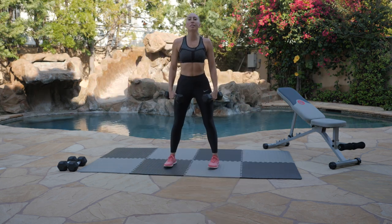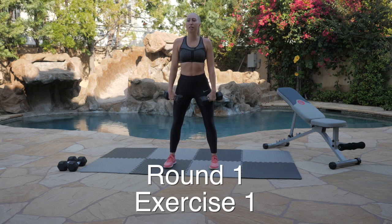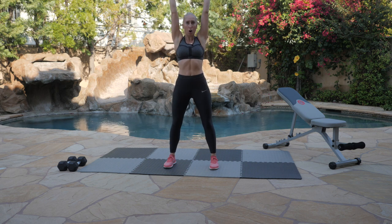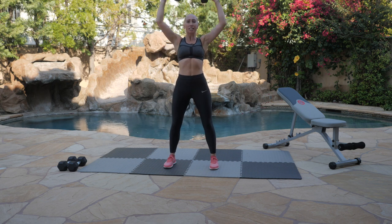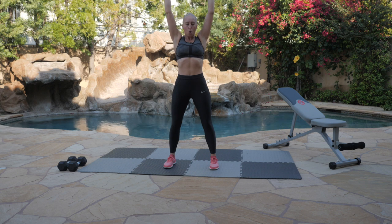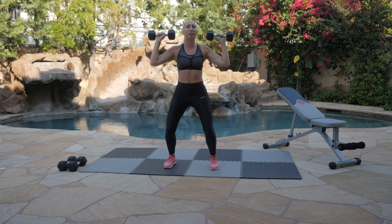All right, Champ Fam, we're about to start with our overhead press, our first exercise of our first round. We're going to start in 3, 2, 1. Let's get it. Press all the way up. Focus on exhaling on the hard part — the hard part being when we extend. Breathing is always important, not just in our HIIT workouts, but also in strength. Your muscles need that oxygen. So breathe.